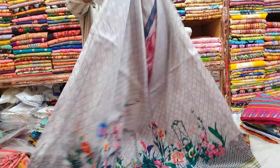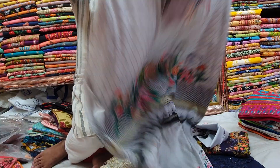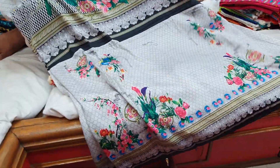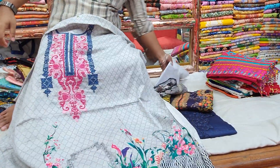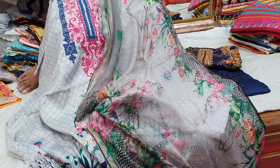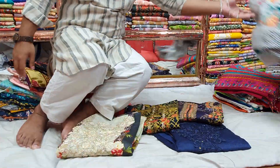Front part, back part, back side — here are the sleeves. The sleeves are beautifully filled. This is a beautiful dress.